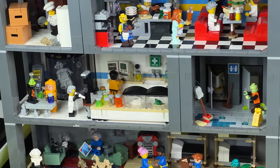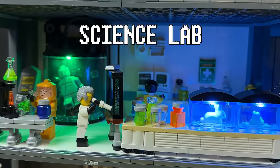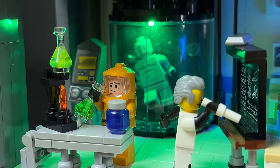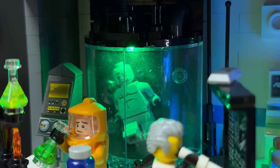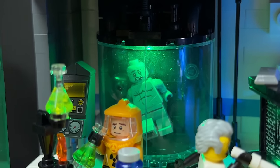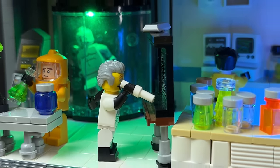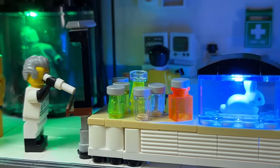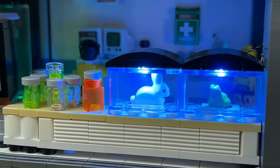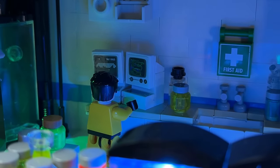Next to the bathrooms we have the science lab where they do some experiments on zombies from the wasteland and try to figure out the cure to zombification. I played a lot with lights in this room — the green light from the zombie tank and the blue lights from the animal tanks. I think I managed to capture that science lab look.